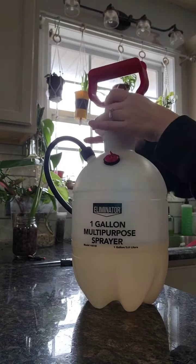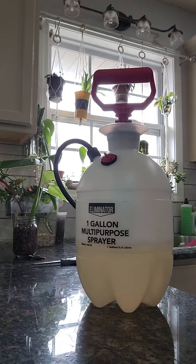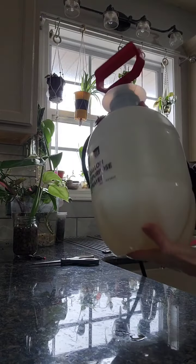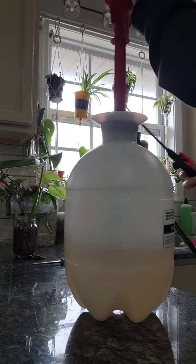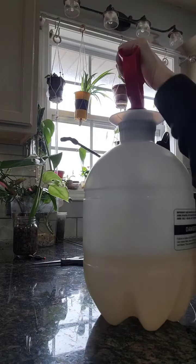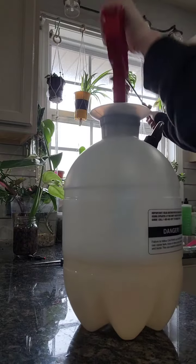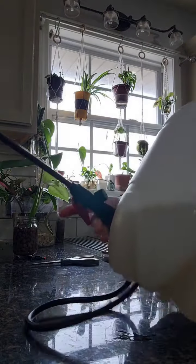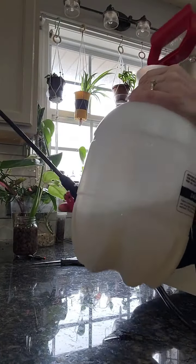Continue to shake it as you're spraying — I will show you what I mean. You want to make sure you shake it real well, and in between sprays make sure you shake it so that it doesn't settle on the bottom.